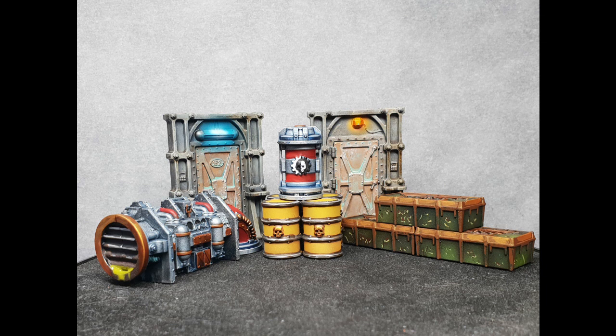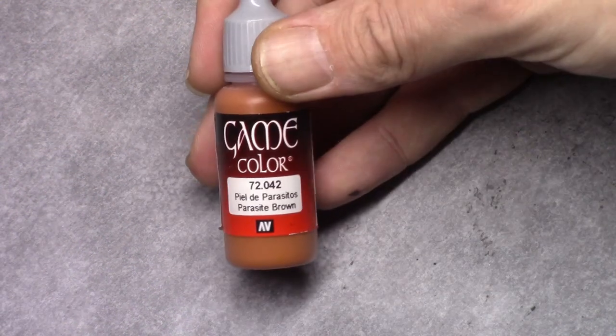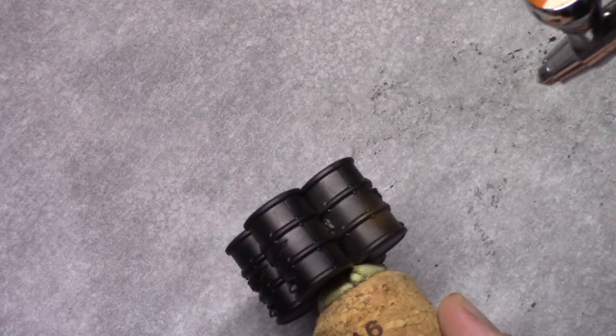Hello and welcome to this tutorial in which I will be painting the Kill Team Munitorum terrain features. All parts have been primed using Chaos Black through a rattle can.